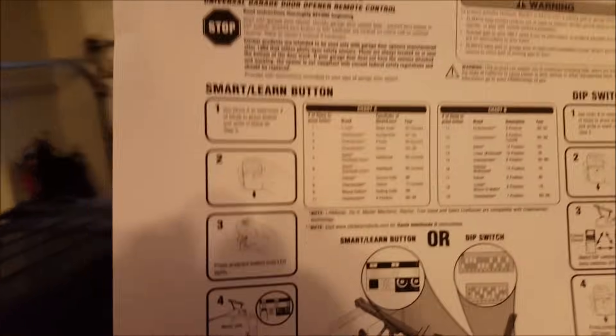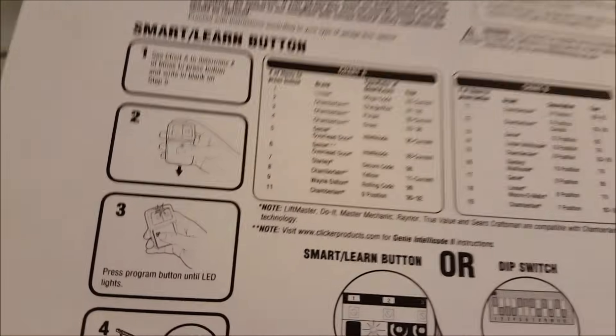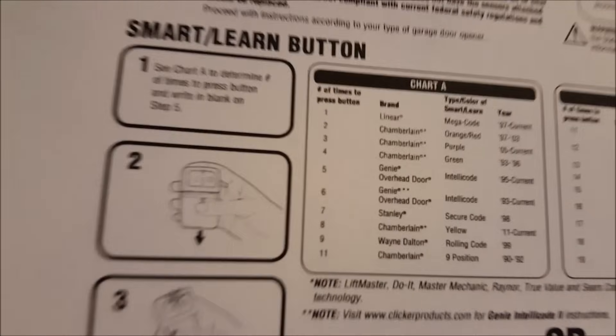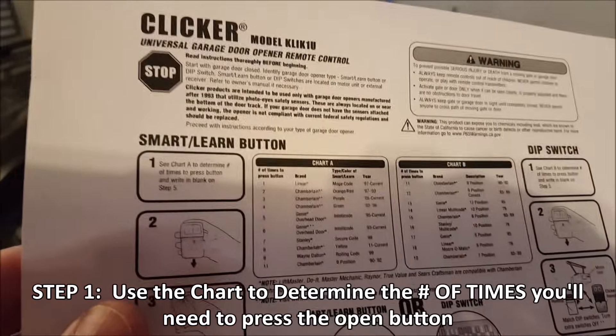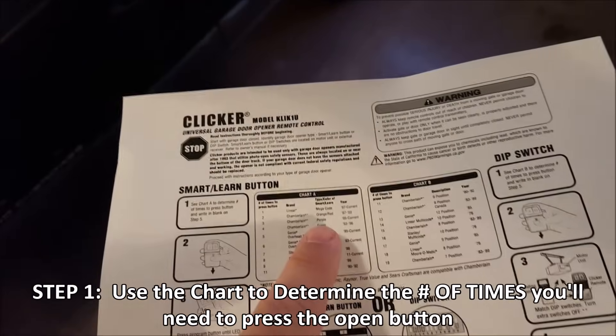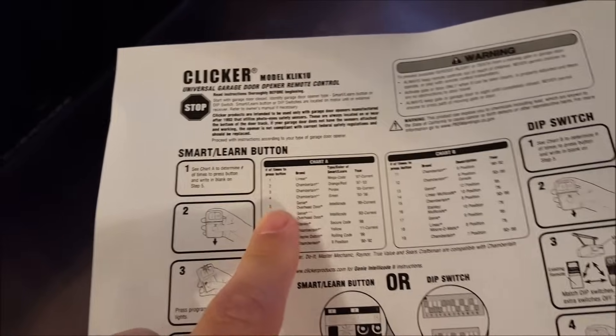Coming back to the directions that came with the remote control — and if you don't have this, don't worry because you can download this page off of their website. Just click on the remote that looks like your remote. We see here that I have a Chamberlain with purple, and that means it was made in 2005 to current. The big part is the number of times we need to press the button. I looked at that by getting the type and color of the button — it's a purple button — that means I have to press it three times.